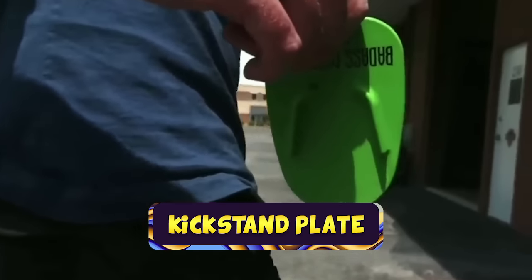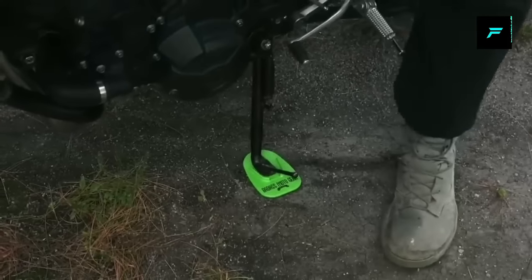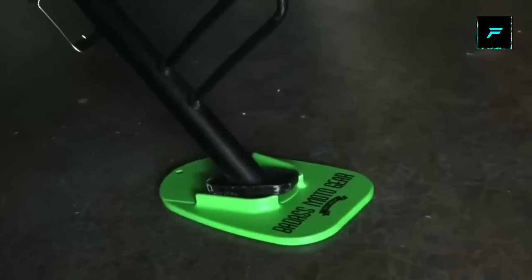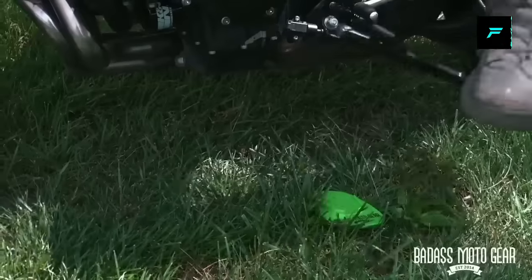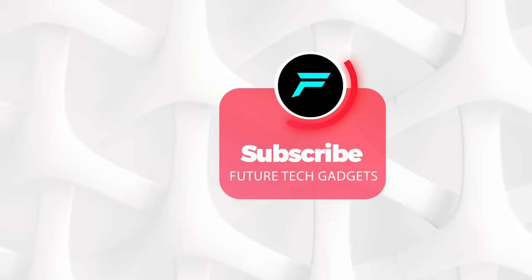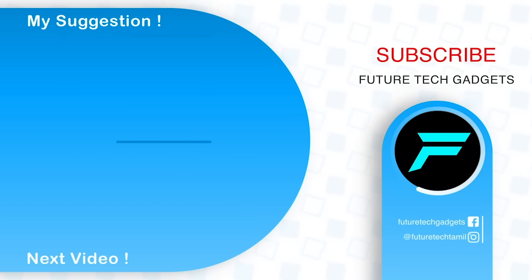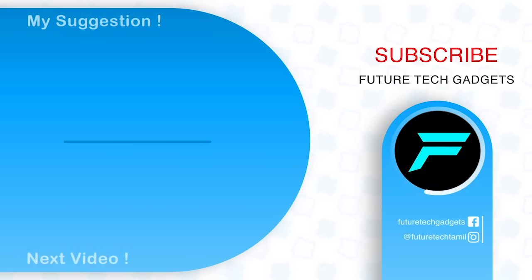Motor kickstand plate. This is a motorcycle kickstand pad. The particles on the bottom are quite small. If you pull it down to the bottom portion, the bike can be parked on a stable base. It is comfortable and has a big grip. Let's park it in the first place.